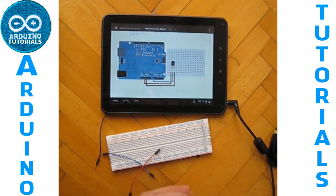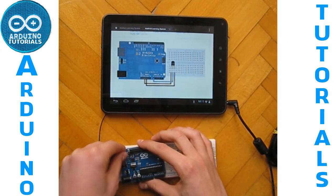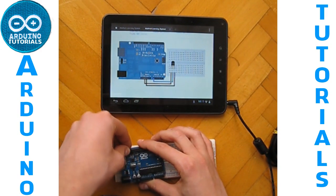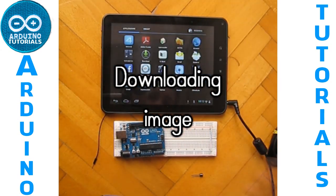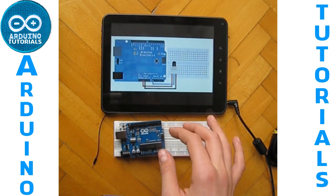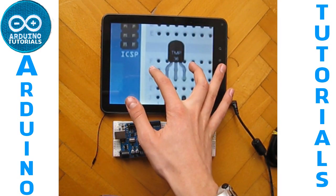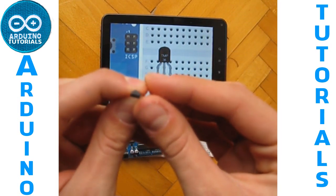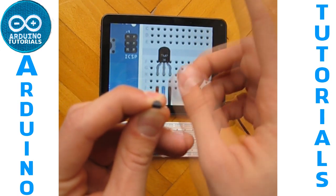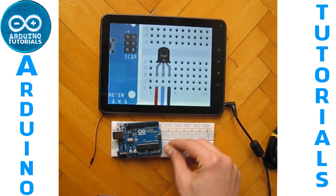Let's start by taking our Arduino and placing it into our breadboard. We have to put the temperature sensor on the breadboard in this direction — the curve will be in this direction and the straight part in this direction, like this for example.